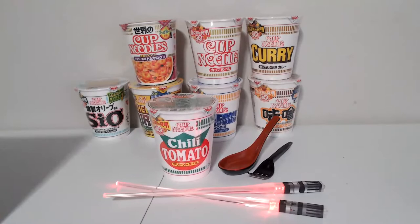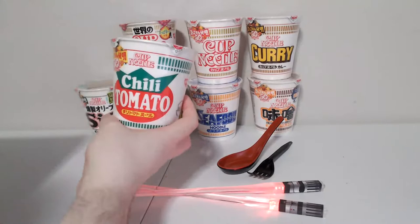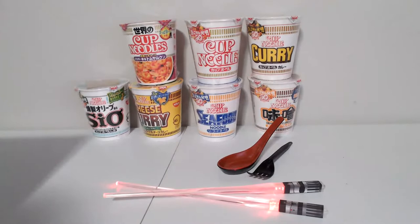Okay, we gotta get the ball rolling — today we're doing the Chili Tomato Nissin Cup Noodle. I don't really know what to expect; I kind of expect like a spaghetti experience, but I guess we'll see how that ends up.